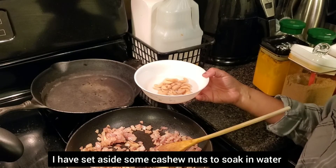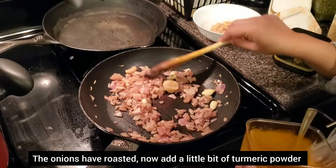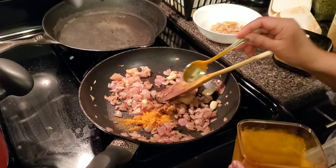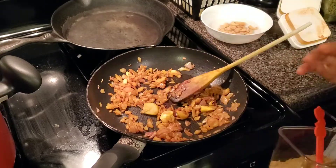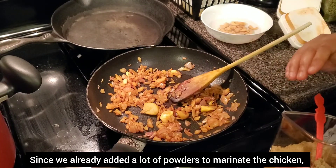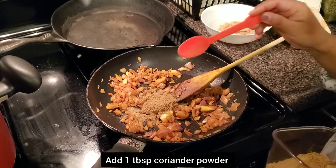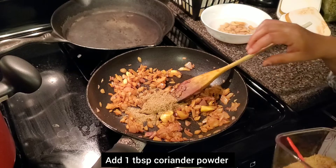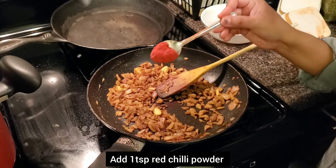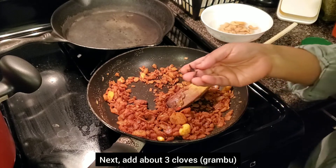I am going to roast the cashew nuts and add a little powder to this gravy. 1 spoon of coriander powder, 1 spoon of chili powder, 1 spoon of cloves.